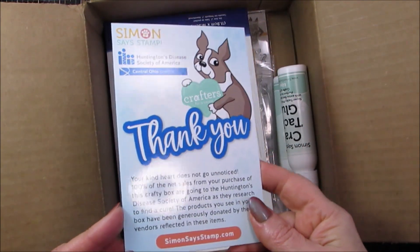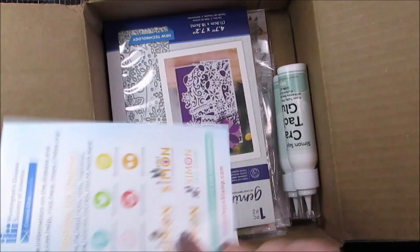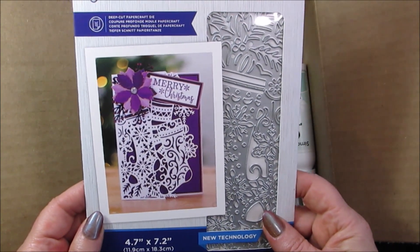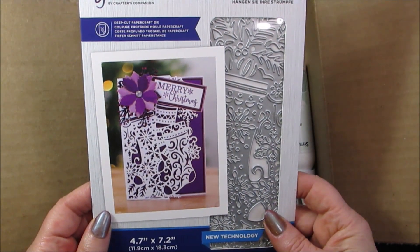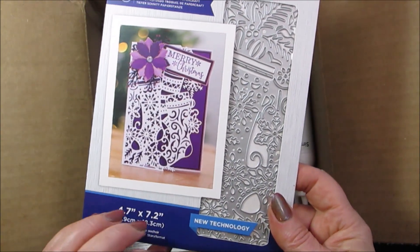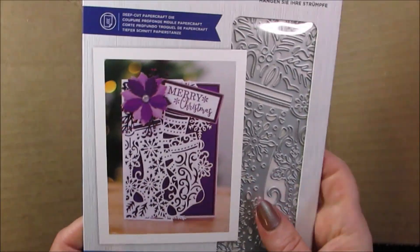So this is the thank you card that they've been putting in all of these Huntington's fundraiser boxes. As I said, next year I will probably be getting the $150 one. Although right off the bat, I am pretty happy — it's a nice intricate Gemini, looks like a cover plate die. So, Christmas. I like that one.